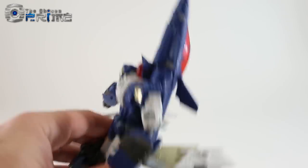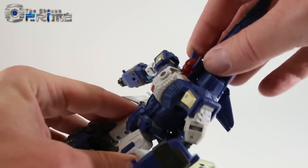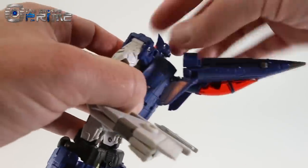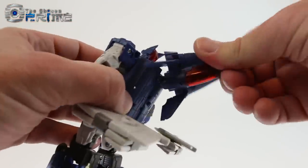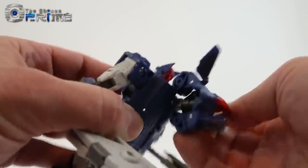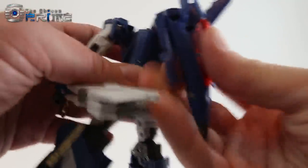One tricky bit worth mentioning: when going from jet mode into robot mode, when you unpeg the torso you'll want to rotate it at an angle and come into it that way to get the right clearance to set up the backpack correctly — this caught me up a couple of times.